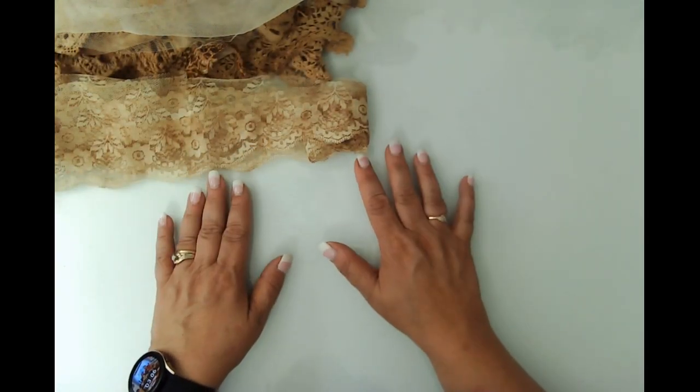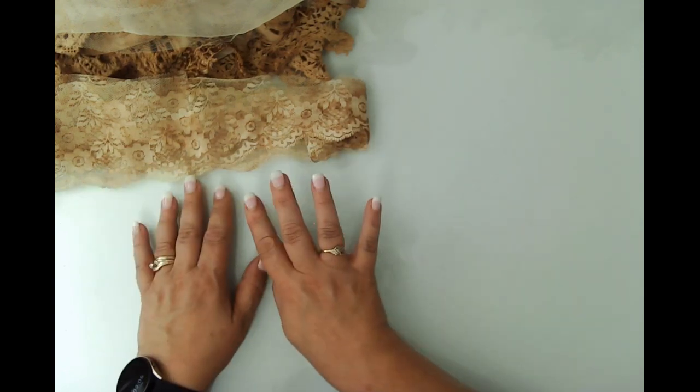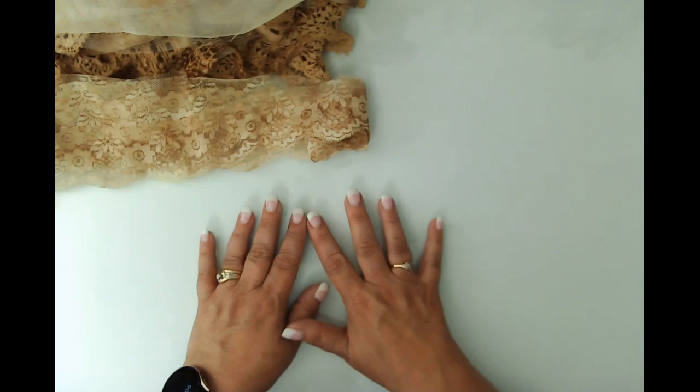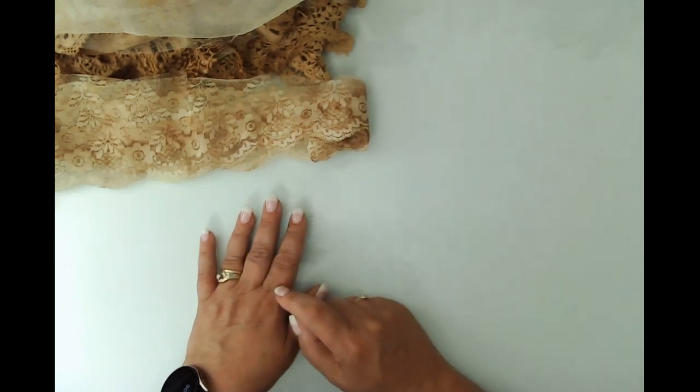Now that my desk is a complete mess, I'm going to stop the video, do all my fussy cutting, and come back with a quick project just to get us going on this project. I will see you in just a little bit.